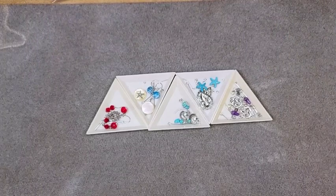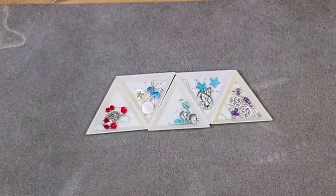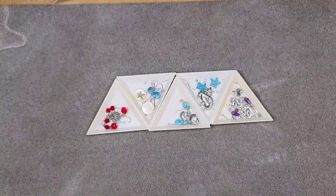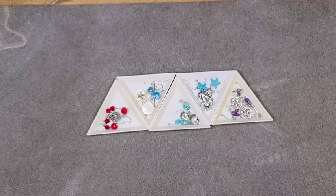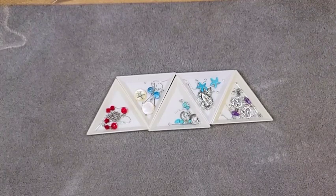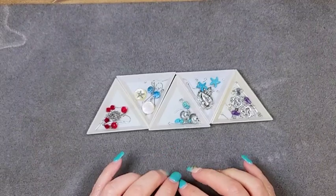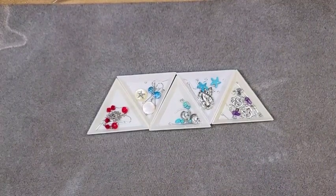Hi guys, it's Casey from Crystalline Designs. I'm coming to you with a tutorial using some of my Panda Haul selected products. Panda Haul contacted me earlier in the year and asked me if I would like to review some of their products on my channel, and I said of course. So this is a set of five different earrings using three different earring kits that I got in my order.